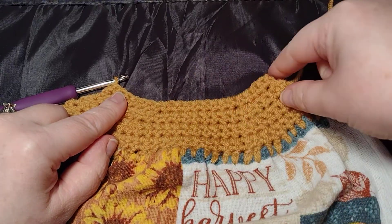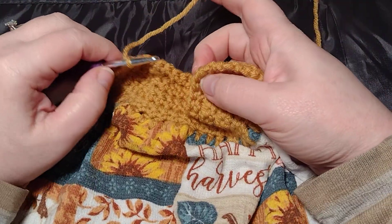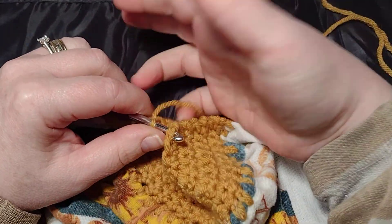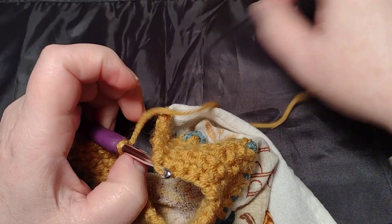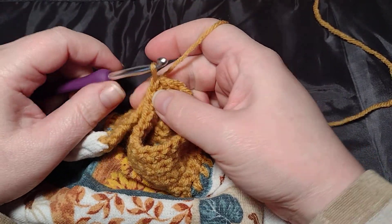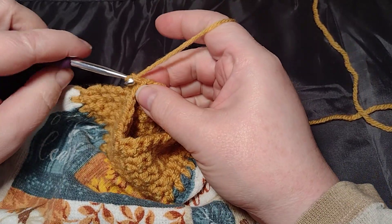We're going to have this little loop here going, and what we want to do is connect it to your first single crochet. The way you do this is you just want to slip stitch — go in and pull it right through your loop — and now you want to chain one.